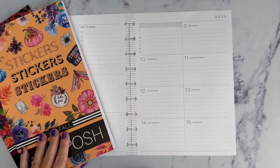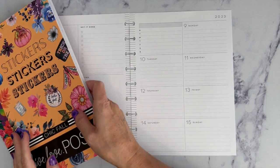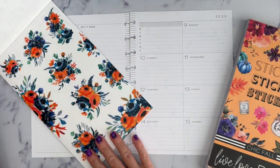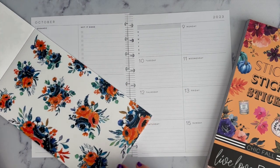Now let's get to planning for next week. I was having a tough time selecting the stickers I was going to use for this week, and I was looking at Posh Fall. These flowers are so pretty — I really like these, so I think I'm going to use them.